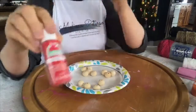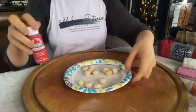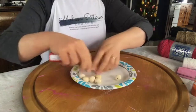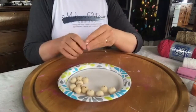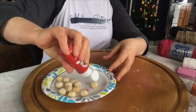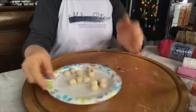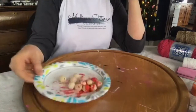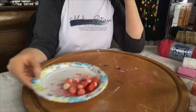I'm going with Apple Barrel Bright Red — you can get this at Walmart for about 50 cents. I've got 12 beads on the plate. I basically squirt maybe a teaspoon of paint on there, then carefully shake the plate around. The beads knock the paint off each other and just cover each other. If you need to add a little bit more paint, you can do that.